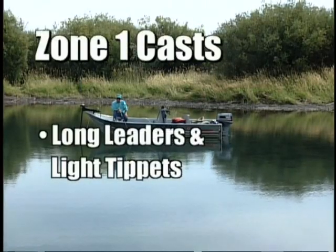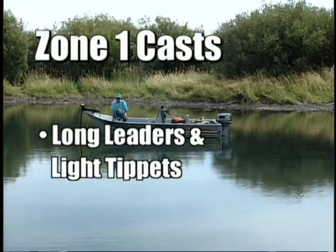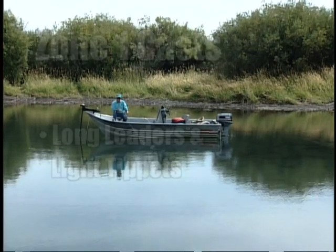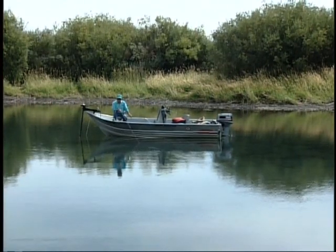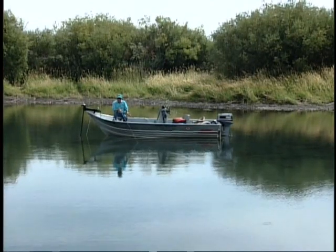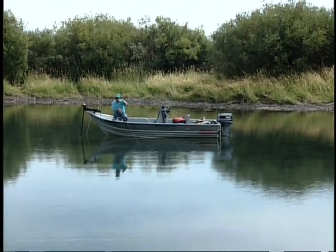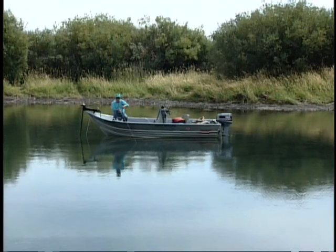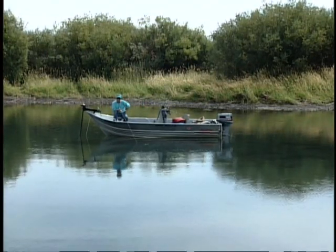That's why the leader length and the tippet size become very, very critical — especially in clear water like this. You have to be able to retrieve your fly back away from that particular zone you just cast. The most you're going to get out of the cast has to do with leader length. Anything from the end of my line back to my rod tip is going to spook fish. If they're in that top zone, they're not going to be there. You still have a chance if those fish are in zone two — three to four or five feet down — your fly will drop into that zone.